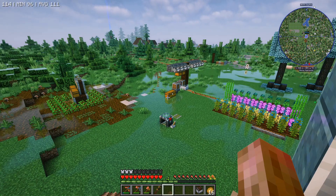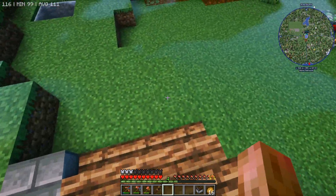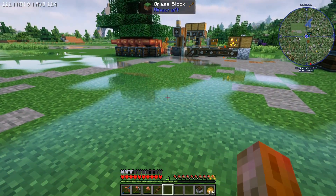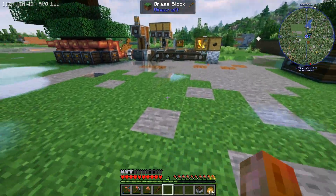Hey guys, it's another beautiful day here in Create Arcane Engineering and we've got a couple things we need to take a look at that were done between episodes. The rain has just stopped. This is the only reason I haven't turned the shaders off in this pack yet, and I am starting to run into some performance issues with the shaders so they're probably going to have to go at some point.